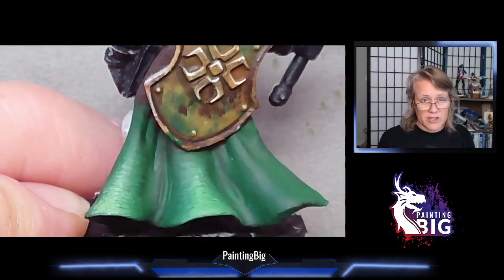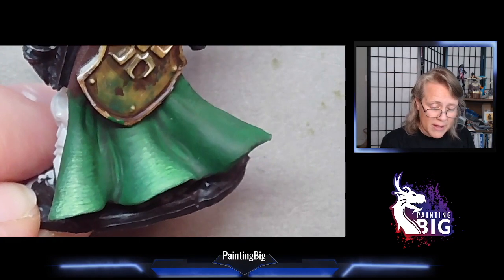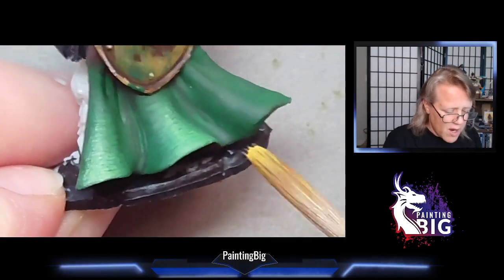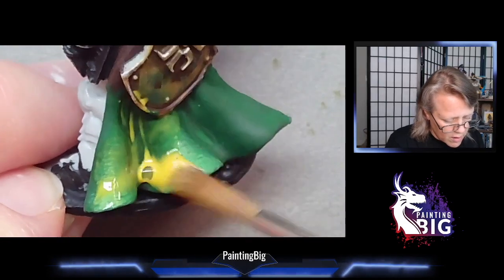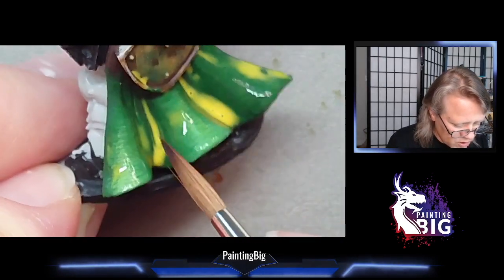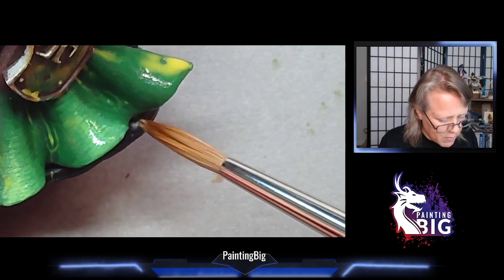Now let's talk about execution and show you two ways to do a glaze. Wash versus glaze: with a wash you want it to pool, usually using a really big brush, applying it to overload the area and letting it run into the cracks. With glazes you've got two different ways. You can do the overload — use a big brush and overload the area — but after you do that you're going to wick it off. This technique is best if doing a glaze on a big surface like a cloak. I apply glaze over the whole thing, then rinse out my brush, dry it off, and use just the edge of the brush to wick off this excess, keeping a light touch and pulling it off near the edges where pooling occurs.